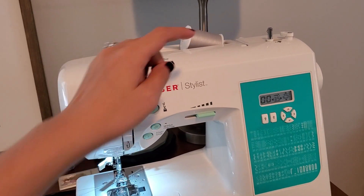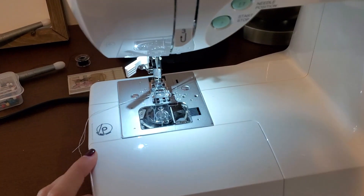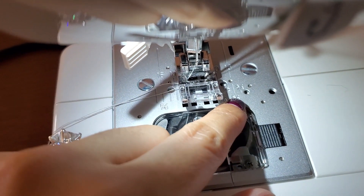Once that's pinned, you want to make sure you take your matching thread and load up your sewing machine. You also want to make sure your bobbin has the same matching thread, and we're going to go at this with a half an inch seam allowance.